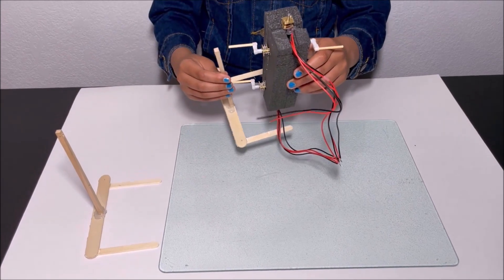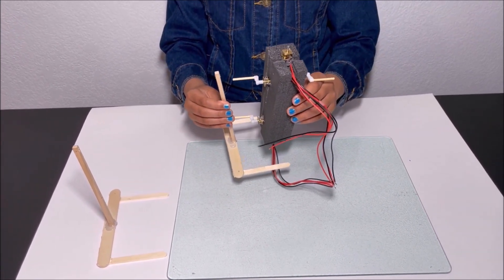After, attach the legs to the body of the robot.